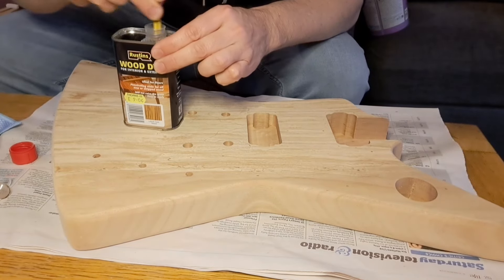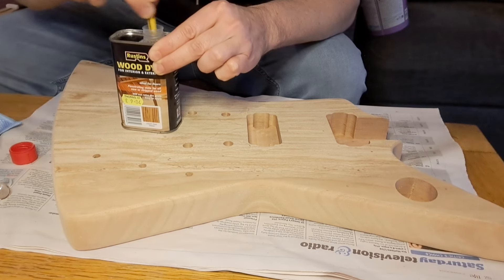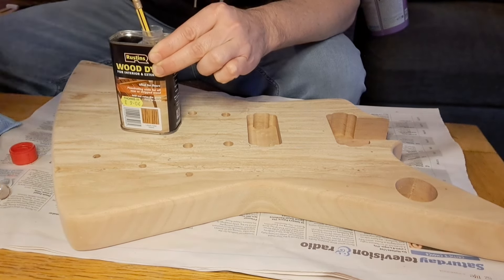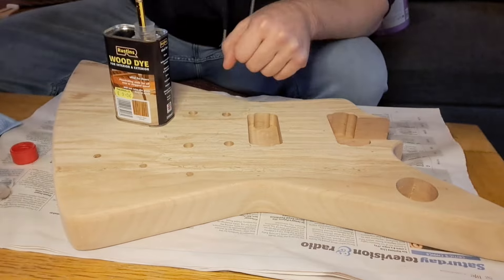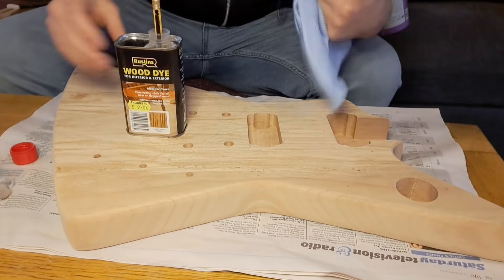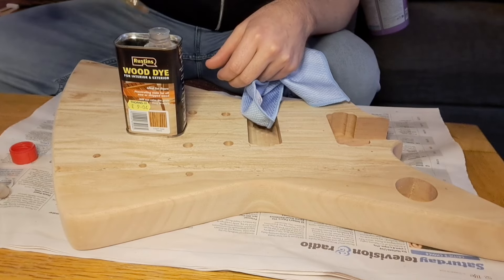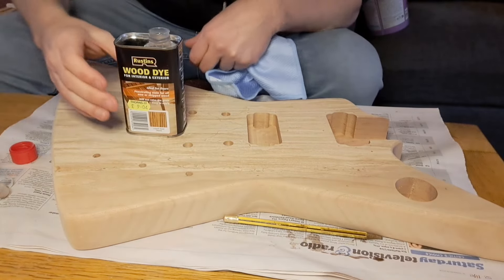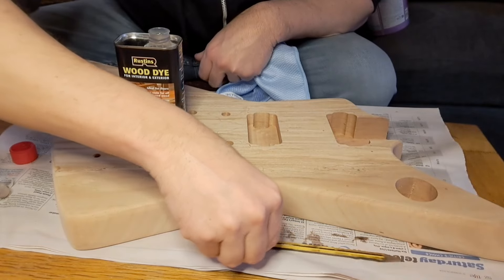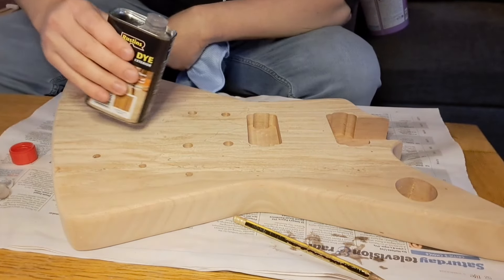Right, this may shock regular viewers of my videos but I have no idea what I'm doing. So apply with a cloth — do I put it on the cloth or on the wood? Very nice. Yeah, it shouldn't really be there. Right, let's try wood.